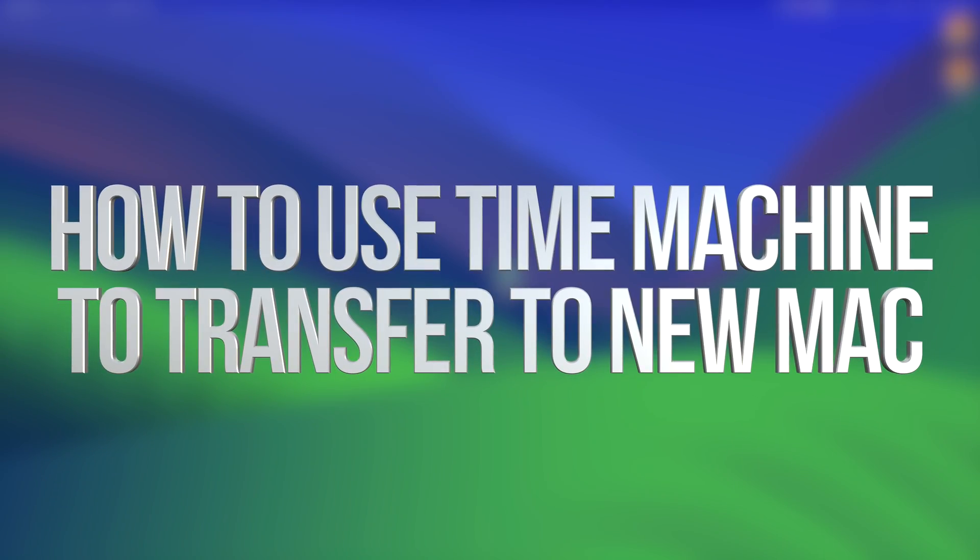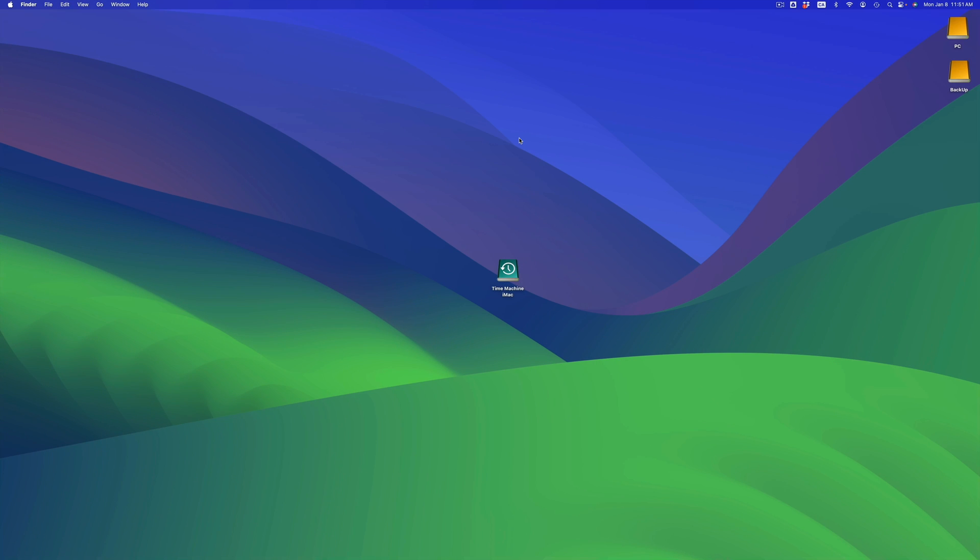Hey guys, on today's video I'm taking a look at how to transfer all your stuff from one Mac to another. It doesn't really matter which Mac you're transferring from — it could be a MacBook to an iMac, an iMac to an iMac, or a MacBook to another MacBook. It's going to be the exact same instructions for all of you.